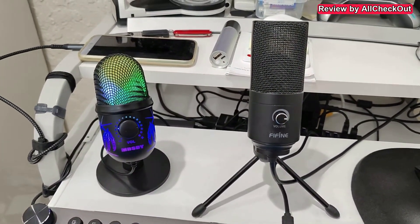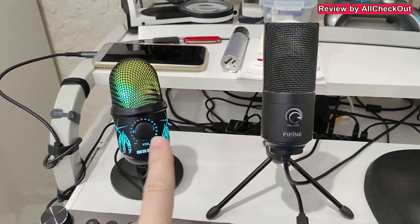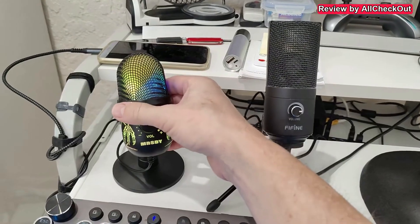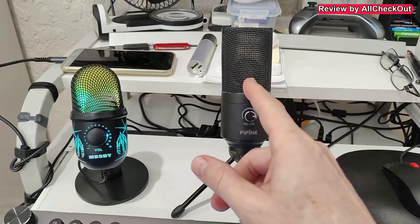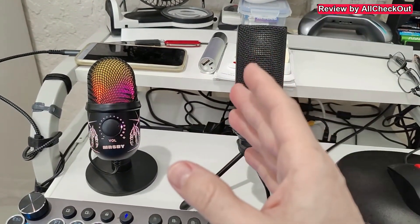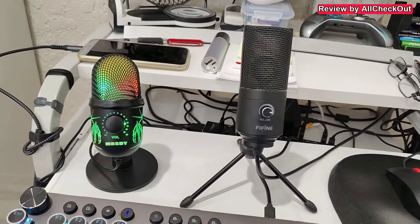These are the two options which I want to compare. Of course it would be easier to use just a button here than recording, uploading, and downloading. But at the very end they are pretty much at the same price point. So I'm going to record two samples while the AC is running — one with the MRSDY noise reduction and one with the Fifine without noise reduction. Then I'll upload it to Adobe, download it again, show you the result, and let you know what I think. It would also be super interesting to learn from you what you think.